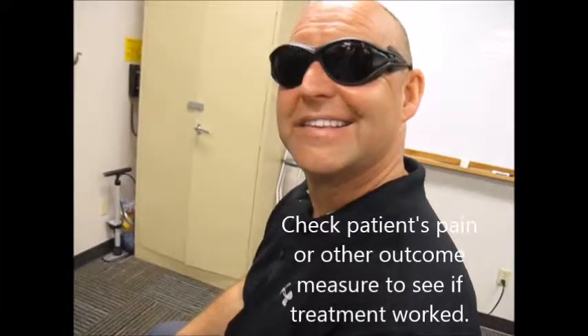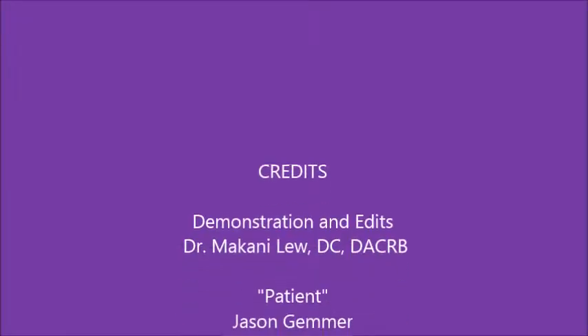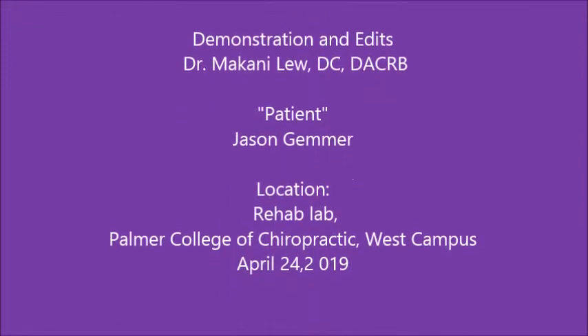Patient? Everything good? Happy. Okay. Thank you. We'll be right back. Bye.